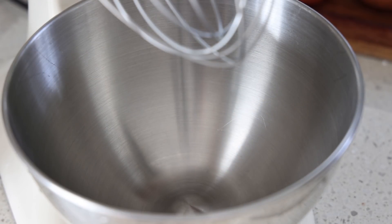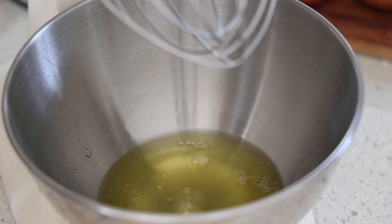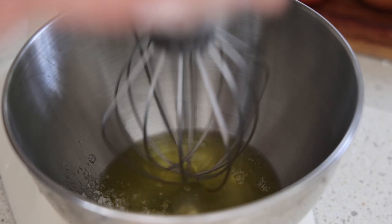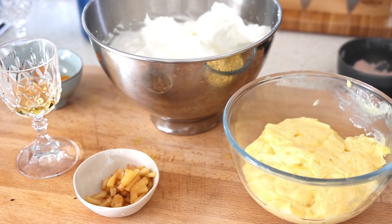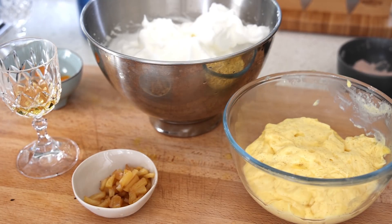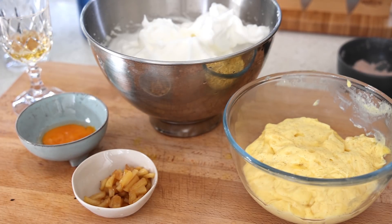Now that we've got the apples, the other element we're missing is the egg whites. So I'm going to put all my egg whites in there, a bit of salt, and then some sugar like the other video, and we're going to beat this into a meringue. So we have element number one, the pastry cream; we've got the egg whites; we've got the apples to add as the finishing touch; a little bit of calvados for the flavoring; and the extra egg yolk that we put in the cream.